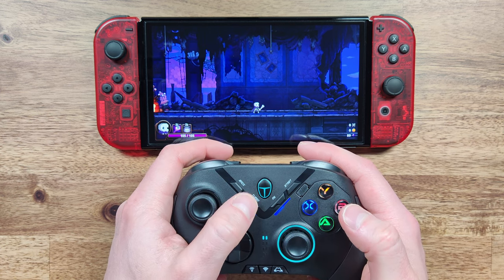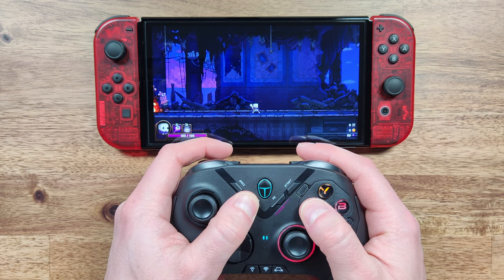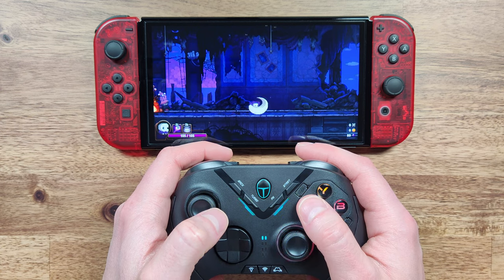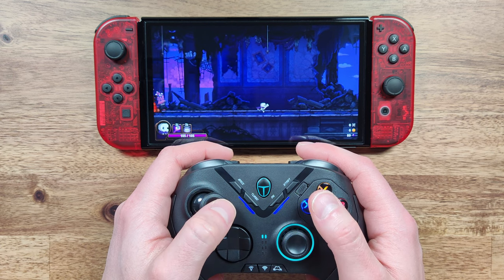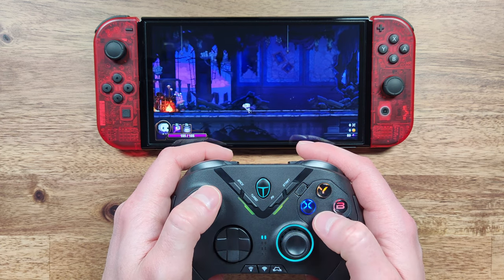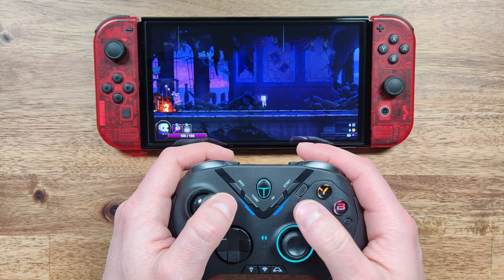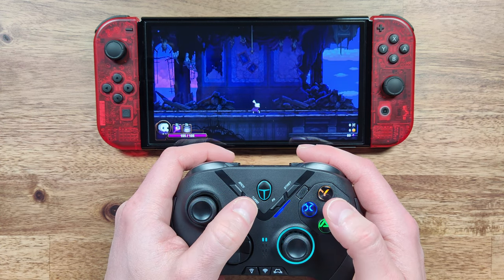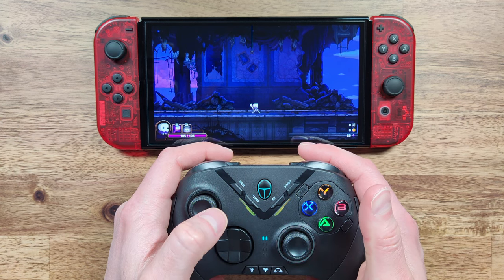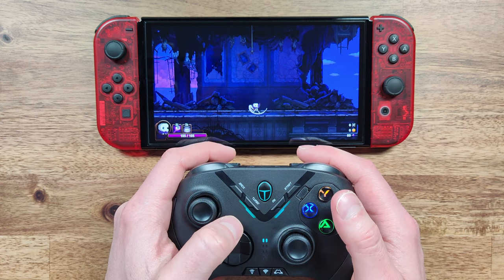It also has a really good turbo mode, which can be activated by pressing the turbo button along with the button you want to apply it to. The turbo function can be set to remain on until the button is pressed again, or it can be activated while the assigned key is held down. Turbo is pretty nice for automating repetitive tasks. To disable turbo, press the turbo key and the assigned button once more.